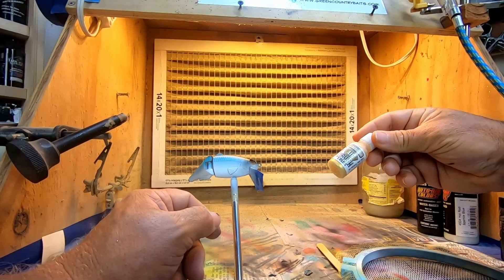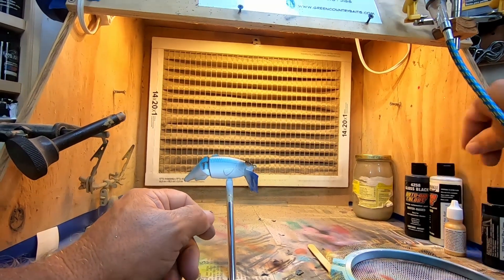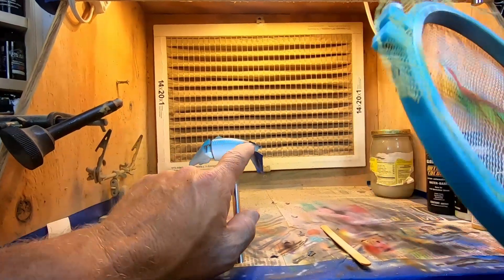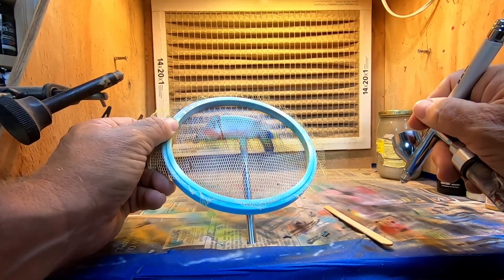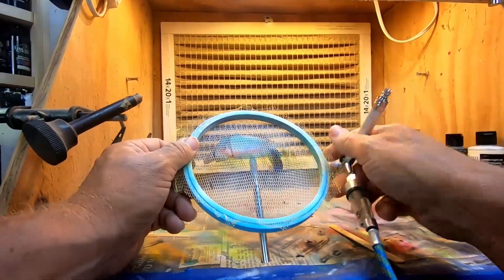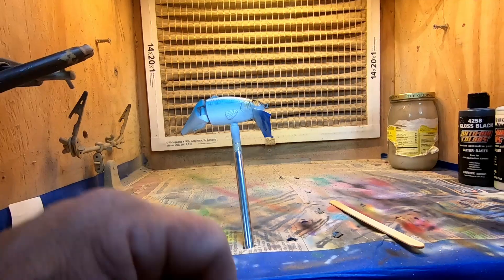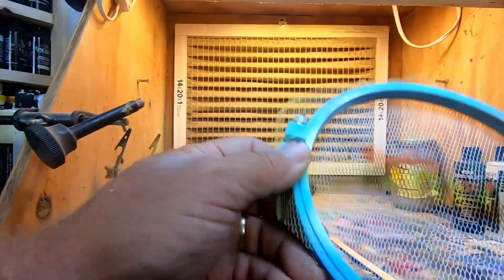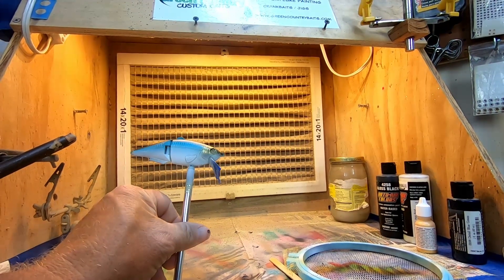Next up we've got Jacquard Metallic True Gold — any kind of pearl gold would work. I like it because it's pretty thin. Around the cheek area I'd like to have a little more scale detail, so I'm going to apply my netting and do some highlights — real light pressure, just to get a little bit more of that scaling on the top of the gill plate and the top of the eye. Just like that, perfect.